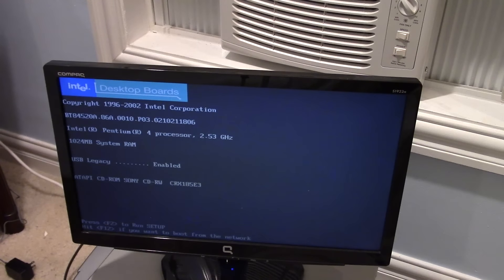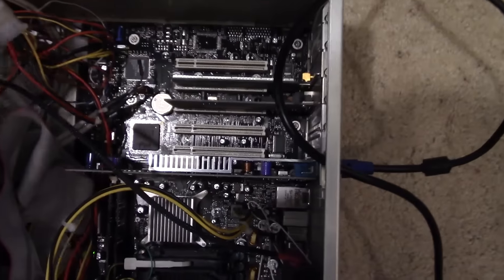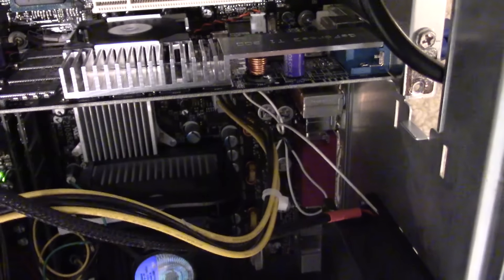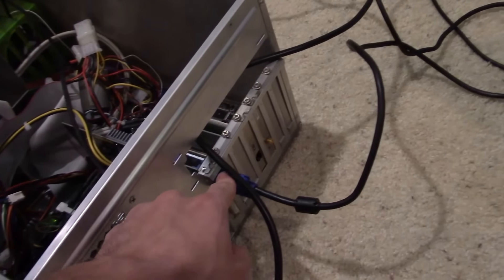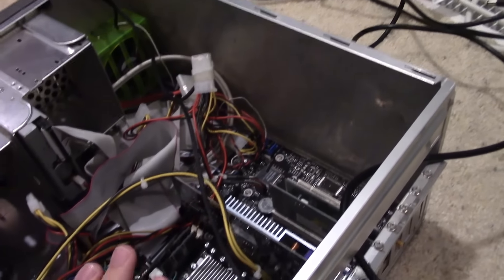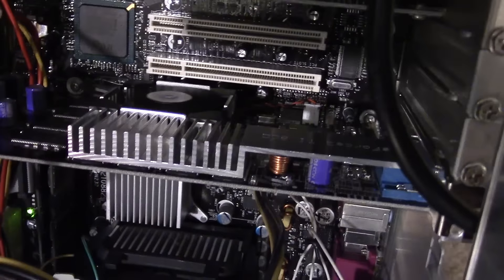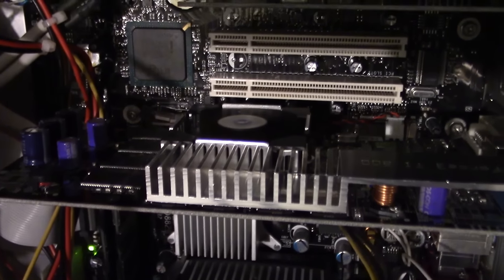Look at that — it worked! The card is still functional! Can you believe that? That is awesome! Before I end this, I want to bring you guys into the system and show you that this is indeed the card we put through the wash — no fancy editing. That is the GeForce TI 200 video card, and that is the output being displayed from this card. Pretty incredible — this card survived the wash. Really awesome. And if you take a look at the card, the fan is also still functional. So everything is working great so far.